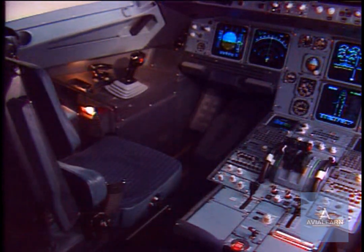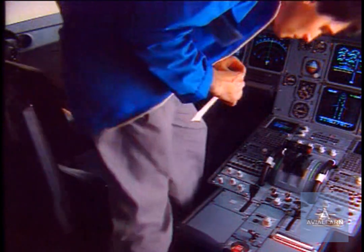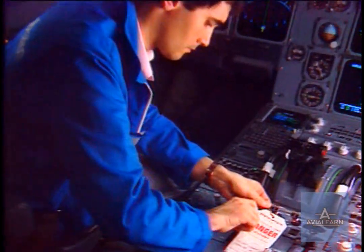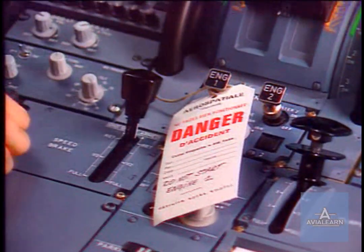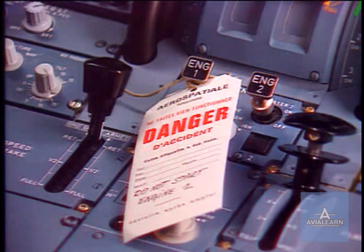Before working on the engine, initial precautions have to be taken in the cockpit. On panel 115VU, put a warning notice stating not to start the engine. Make sure that the engine has been shut down for at least 5 minutes and that the corresponding master lever is in the off position.